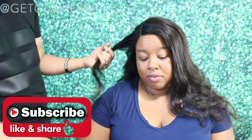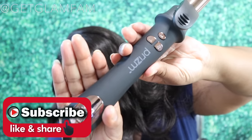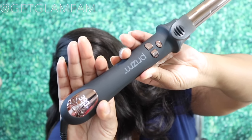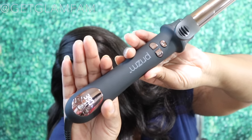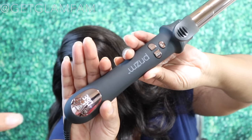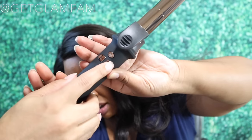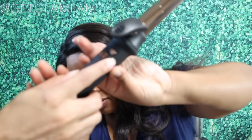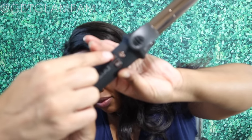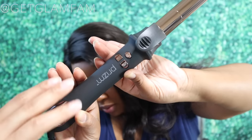I'm going to go ahead and show you the iron. The power button is located down at the bottom end. Once you press and hold, it turns on, and it goes from 250 degrees Fahrenheit all the way up to 450 degrees Fahrenheit — we know how we feel about that, don't do that. Right now we have it on 390. The interesting thing about this iron is that when you press the buttons, it rotates and does the curling for you. It can go either right or left, totally up to you, depending on which way you want to curl the hair.